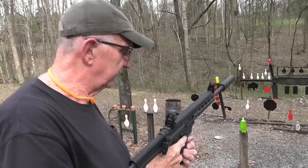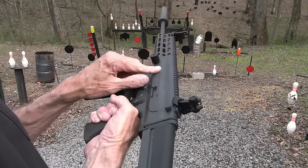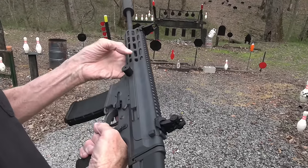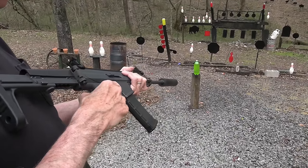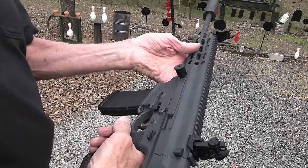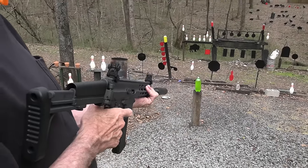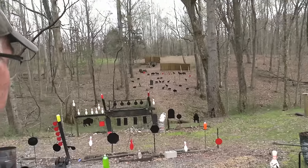These are subsonic rounds, so I don't think I need my ears. We've got a side charger — non-reciprocating — and it's ambi everything as you can see: the safety, the mag release, the bolt lock. Really, just everything is ambi, which is great — because some of you are so weird, you're left-handed. Or wrong-handed, excuse me.